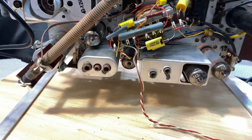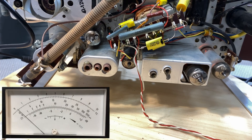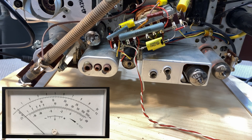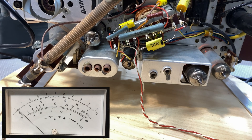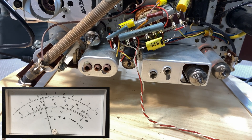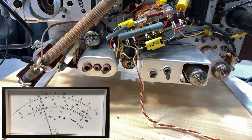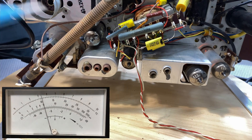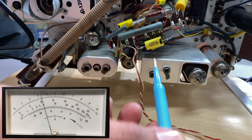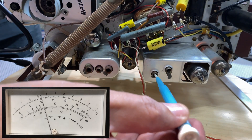We've got the signal generator set to 460 kilohertz, which is the IF frequency. I'm sending a modulated signal through the switch attenuated to make it even smaller, because if I put the volume up we can hear it and see it on the meter. The idea is to make it as small as possible so that you don't activate the audio automatic gain control. Now I'm going to do the top one, starting with that transformer there.